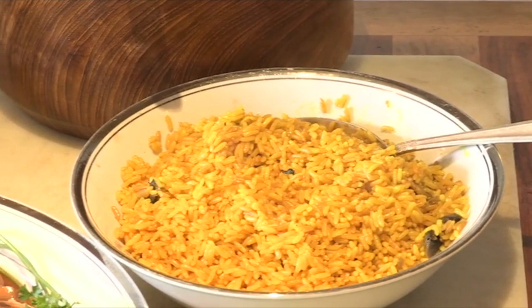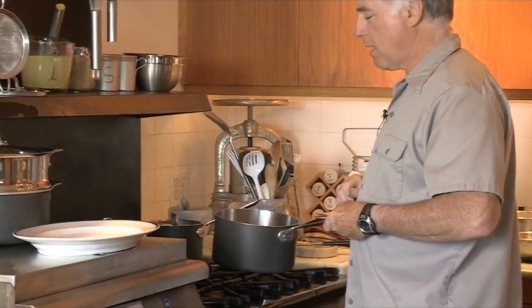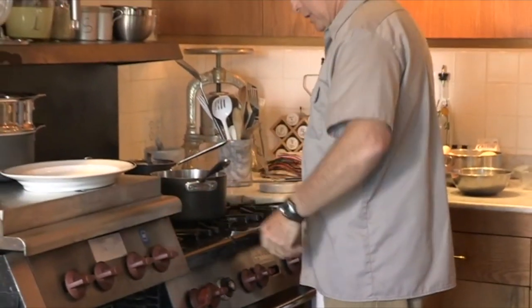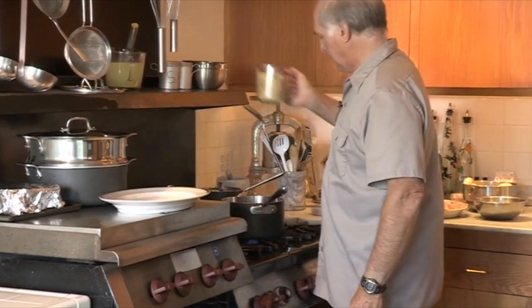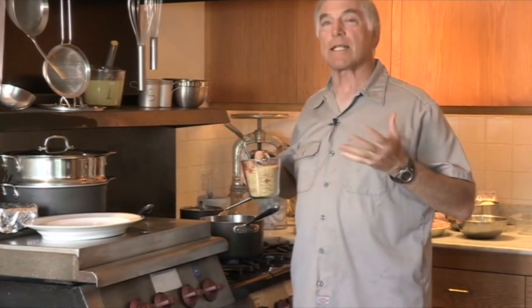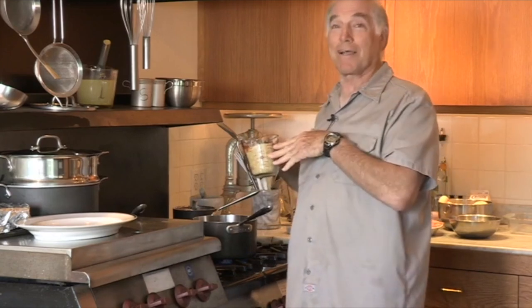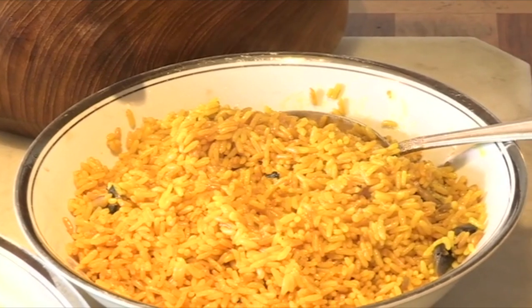Very simple rice pilaf — here's how we start. We take a cube of butter, and you melt it in a pan. We're going to start the burner. Then we take our rice. I like to use a converted rice like Uncle Ben's because it stays separate. In a pilaf, you don't want a sticky or high-gluten rice — you want something converted that stays separated so it doesn't all stick together. Uncle Ben's is probably the best one on the market for doing this.